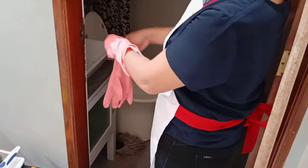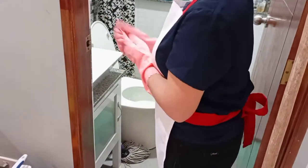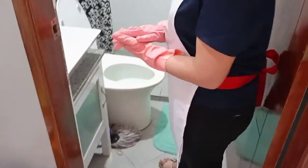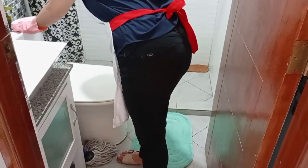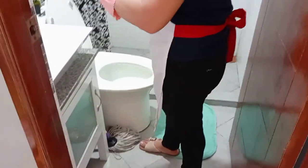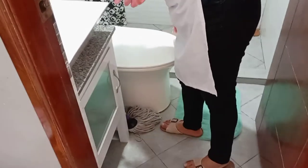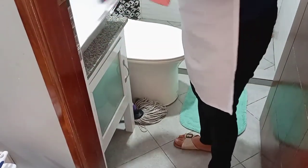When you enter the bathroom, check the condition of the bathroom. Make sure the materials are ready. Go to the toilet bowl and flush it, then open the lid and pour the bowl cleaner. Close the lid of the toilet bowl and set aside the cleaner.